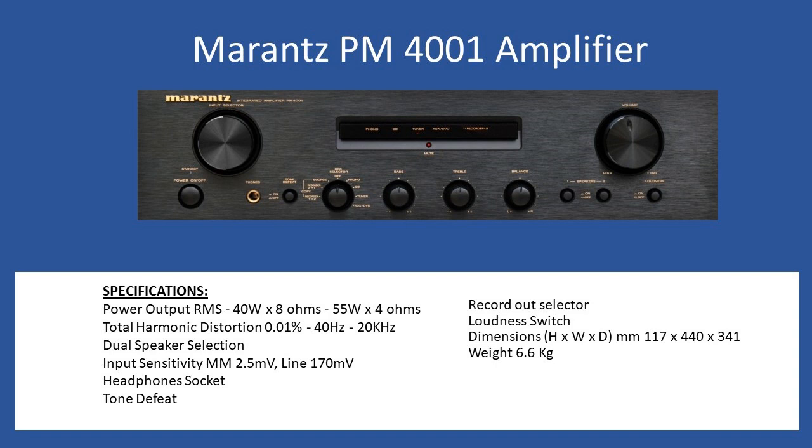This amplifier can be controlled via the front fascia but also supports a remote control function. Marantz had two types of remote control: one from when the amplifier was originally released, and then a later remote referenced in a service bulletin, which was more common across the entire series.